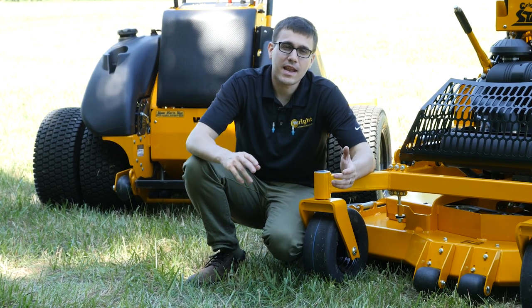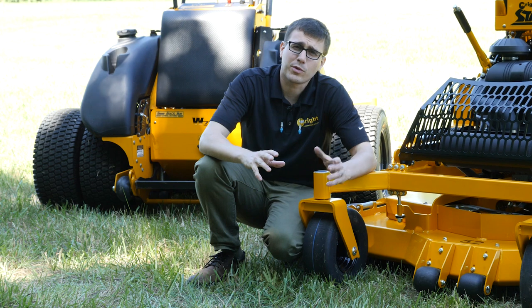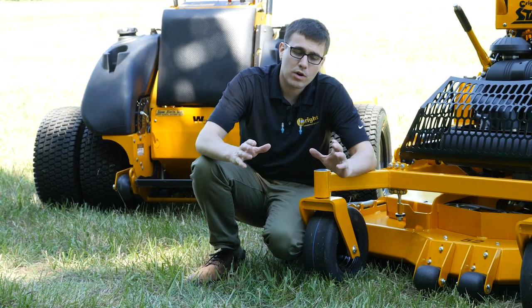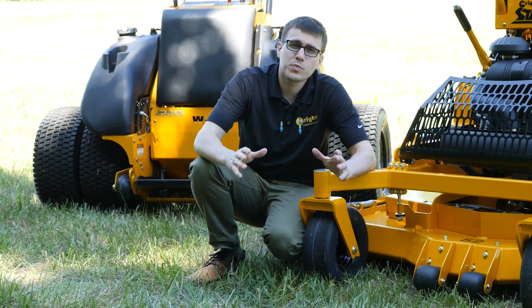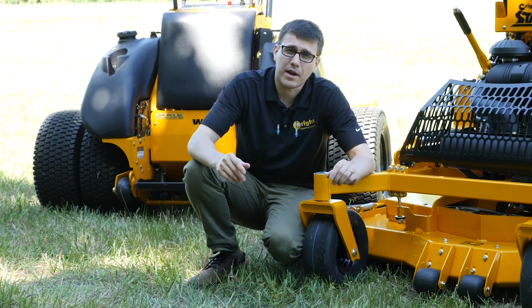Hi, this is Ed from Wright. Today we're going to show you the fastest and easiest way to turn your mower around with the least amount of turf damage, and we're also going to show you the most popular mowing pattern and why it's fast, easy, and looks great.